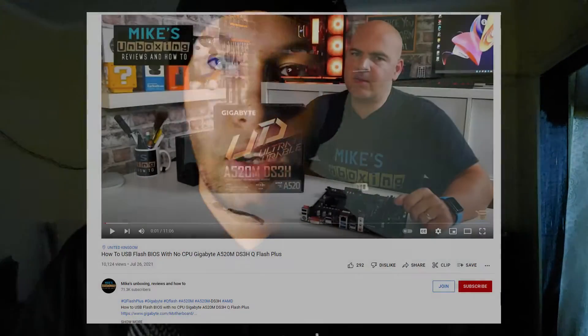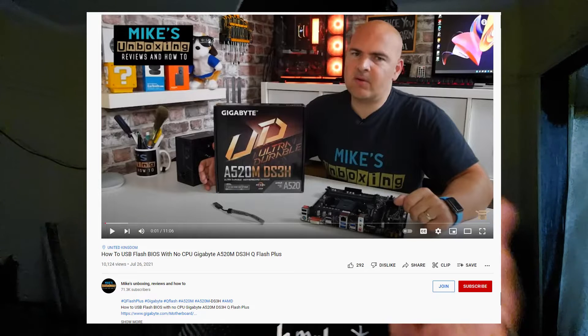With Q-Flash, you don't need a CPU in order to update the BIOS — you only need a flash drive and you power the board with a power supply. This isn't the preferable method for someone building their first gaming PC, but if you've built one before or you're a bit cautious, there is a tutorial linked in the description from a really cool YouTuber on how to update the BIOS.